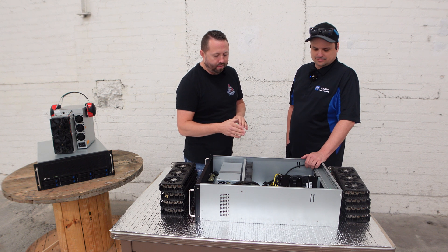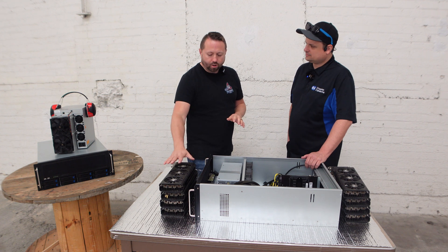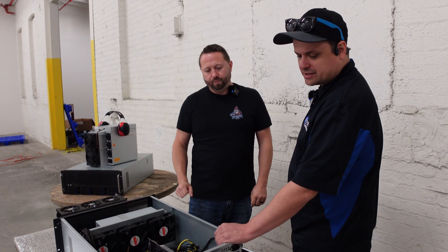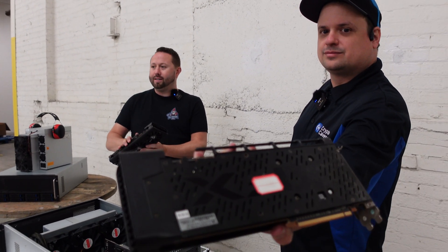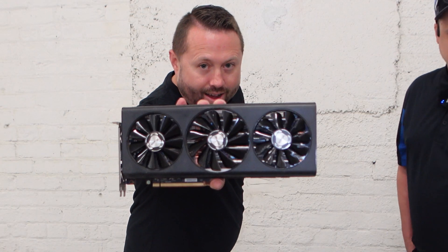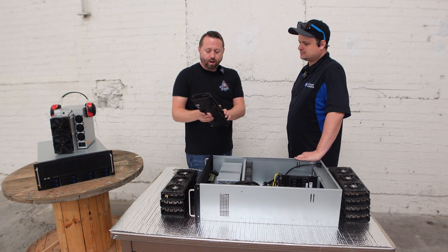The riserless design is really nice. We're going to install these cards now. And what are these cards we're looking at today? These are XFX 5700 XTs. These are great cards — fancy, fancy. Look at that. These are really nice.